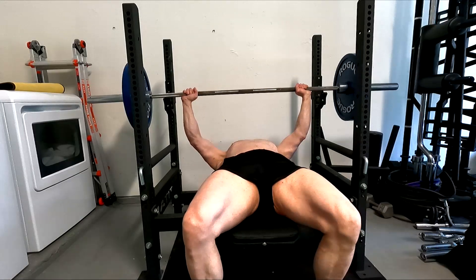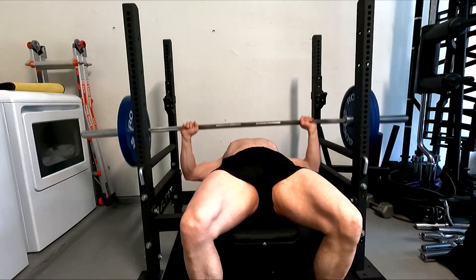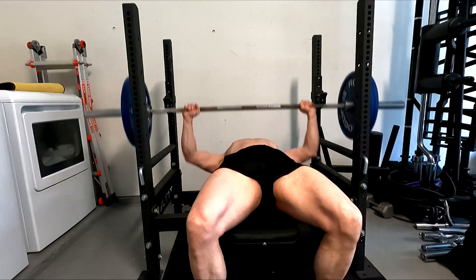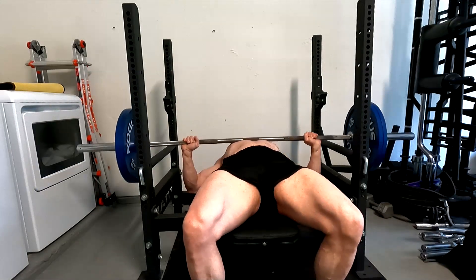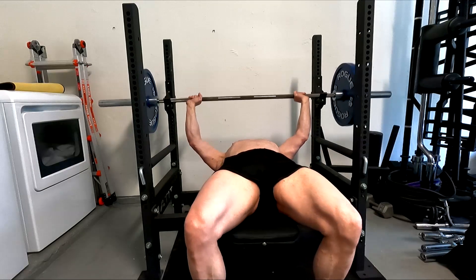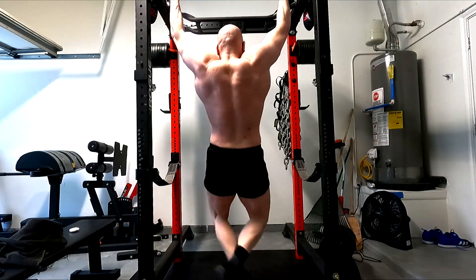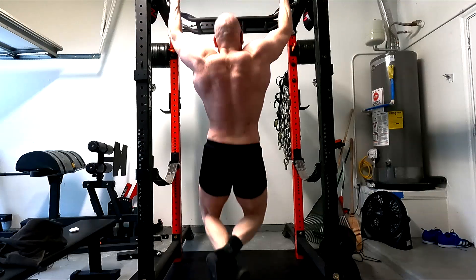New low on the scale today. We'll call it 218 — I'm weighing in kilos, and when I converted it over it was 217.5, but 0.5 always rounds up, so we'll call it 218. The scale is continuing to just come down. I'm down 10 pounds plus at this point inside of a month.